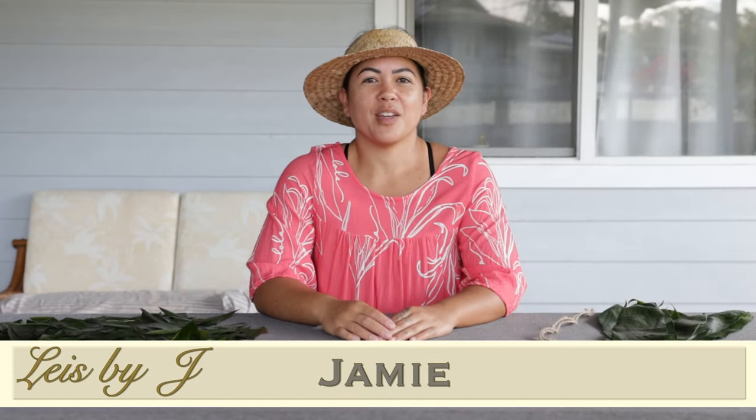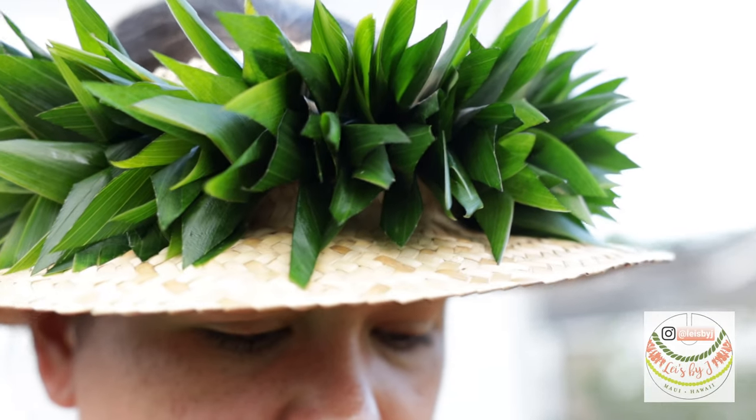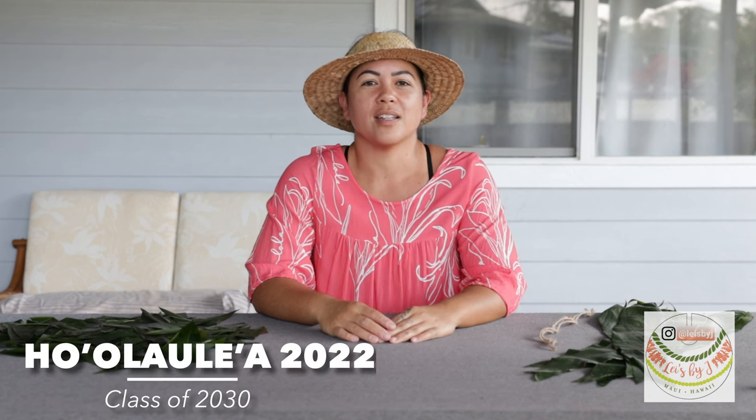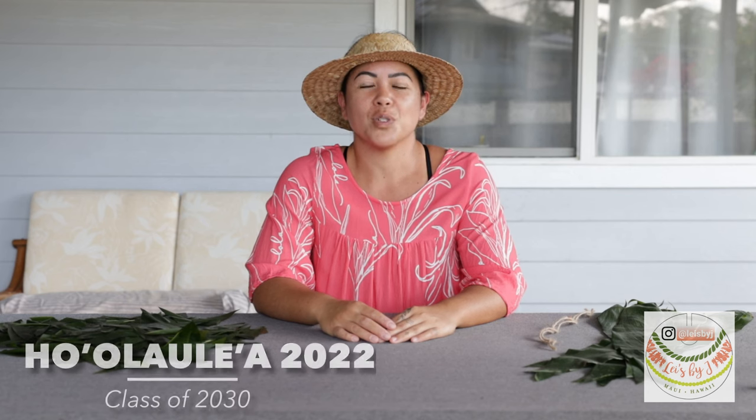Aloha, my name is Jamie with Leis by J and today we're going to be making an all-green tea lei po'o in the Haku style. I just want to say thank you so much for supporting Kamehameha Schools Maui Ho'olaolea 2022 as well as Papa Eja Class of 2030.